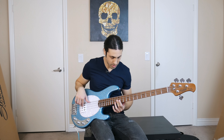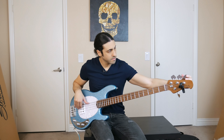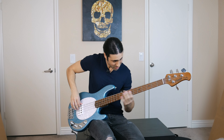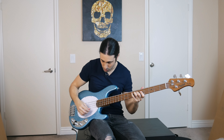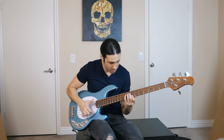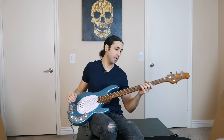I probably have to tune this — yeah, let me just tune this real quick. Got a little clip-on tuner here. All that is great right out of the box. Great setup, great action right out of the box.